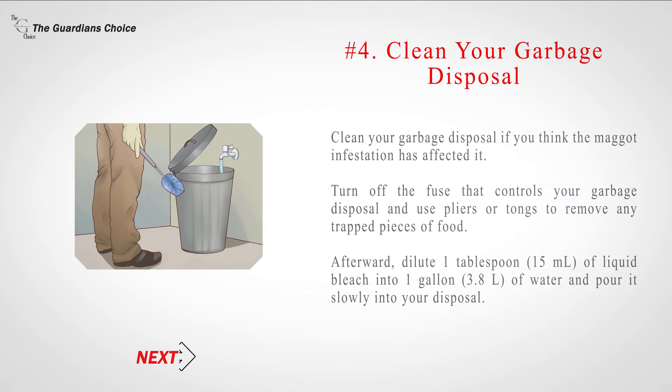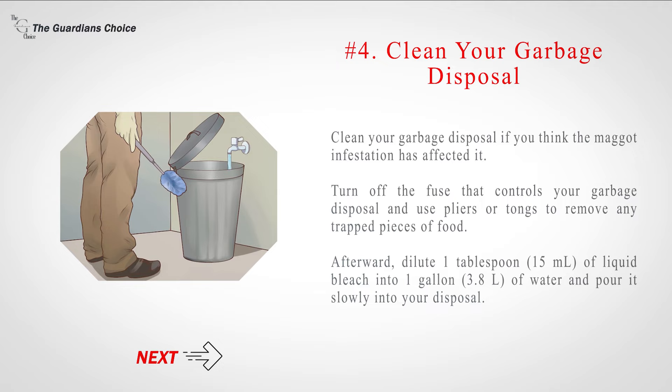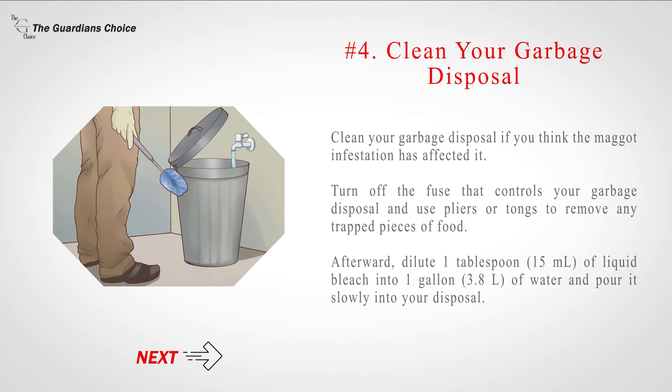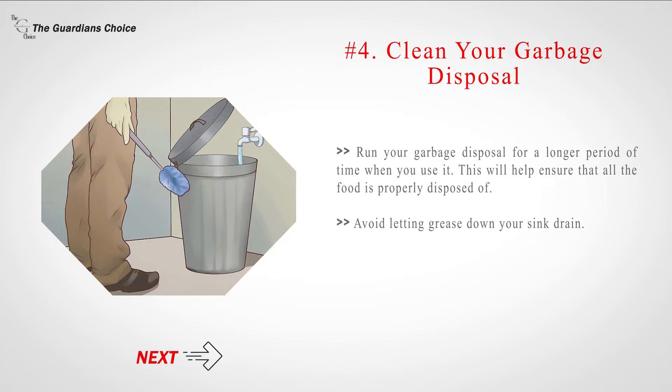Number 4: Clean your garbage disposal if you think the maggot infestation has affected it. Turn off the fuse that controls your garbage disposal and use pliers or tongs to remove any trapped pieces of food. Afterward, dilute 1 tablespoon (15 ml) of liquid bleach into 1 gallon (3.8 L) of water and pour it slowly into your disposal. Run your garbage disposal for a longer period of time when you use it to ensure all food is properly disposed of. Avoid letting grease down your sink drain.